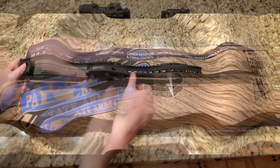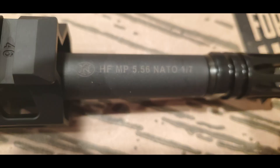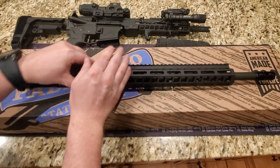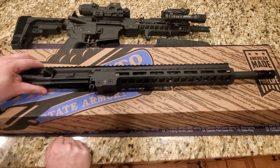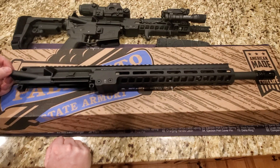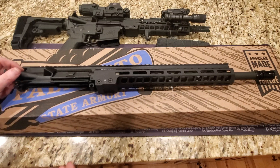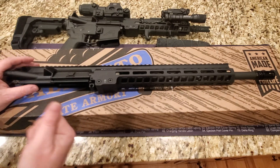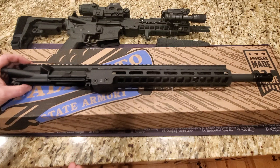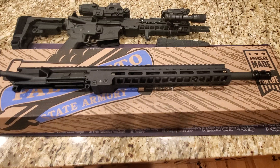The barrel here — it is HF MP 5.56 NATO 1-in-7, and it is stamped with the FN logo. This is their Cold Hammer Forged Chrome Moly Vanadium barrel. The barrel finish is phosphate. It is chrome lined — the bore and the chamber are chrome lined, which is nice. The muzzle threads are the typical half-by-28. The twist rate is 1-in-7 and the barrel extension is an M4. It's a great barrel. I do have the 10.5-inch version here and it's been phenomenal, so you're good to go with that barrel for sure.